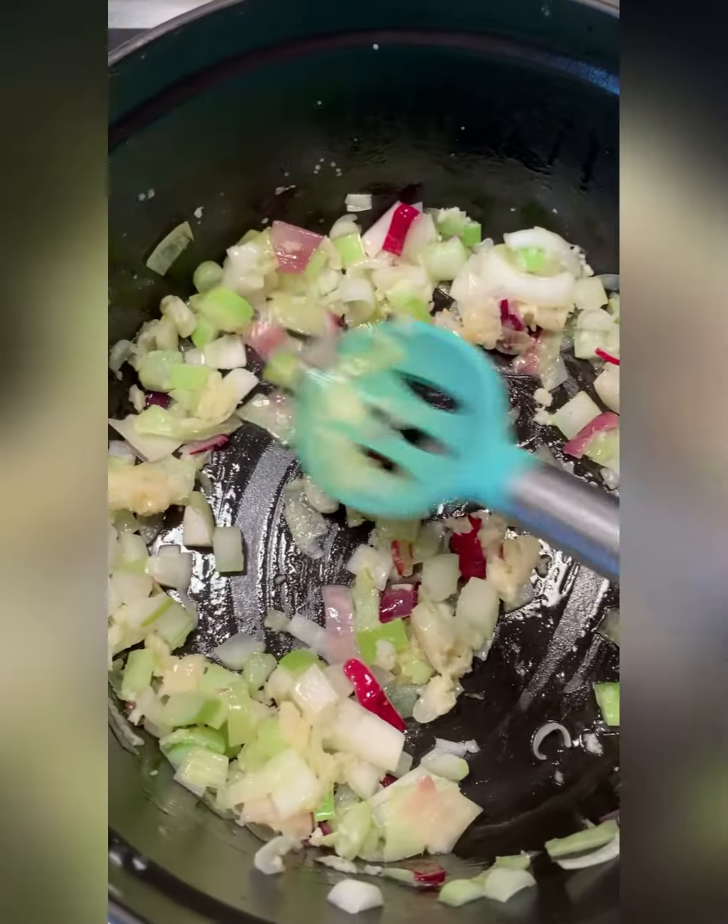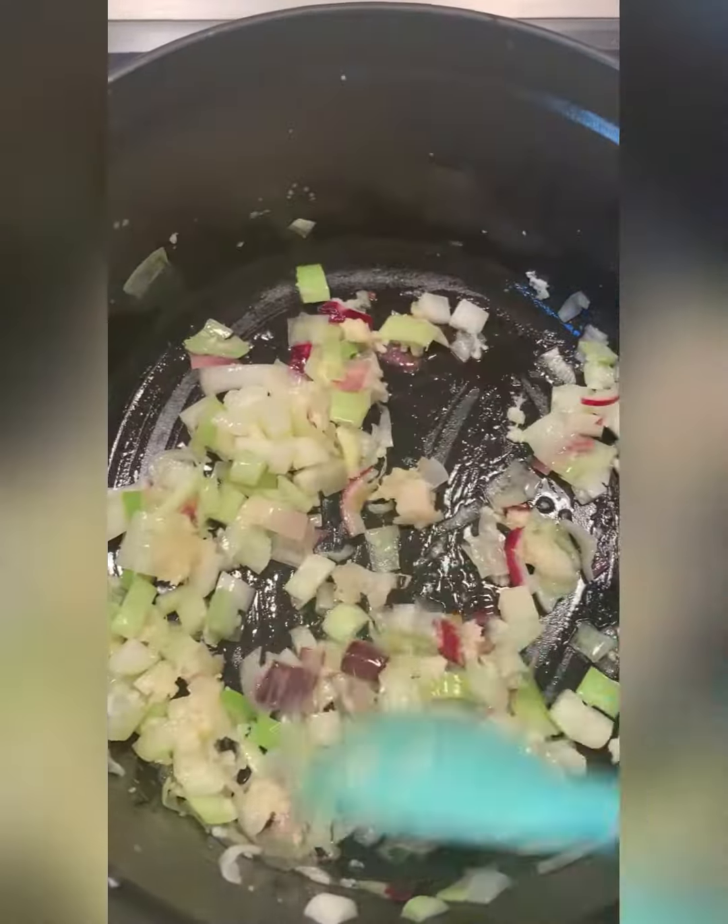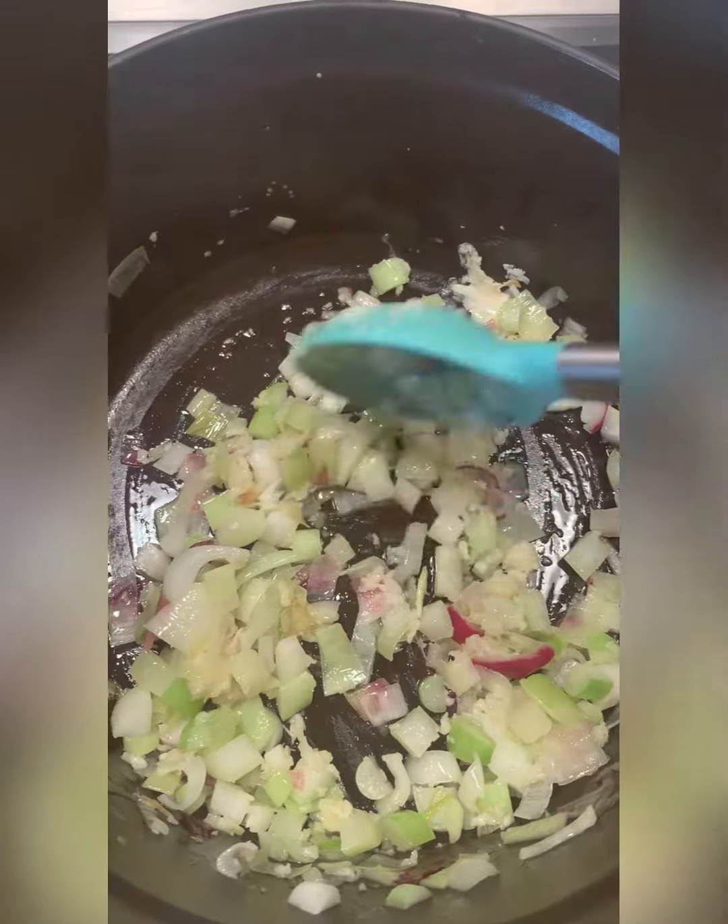I have an onion in here, roughly an onion. These are my spring onions and four cloves of garlic. I'm just sautéing them until the onion is tender.